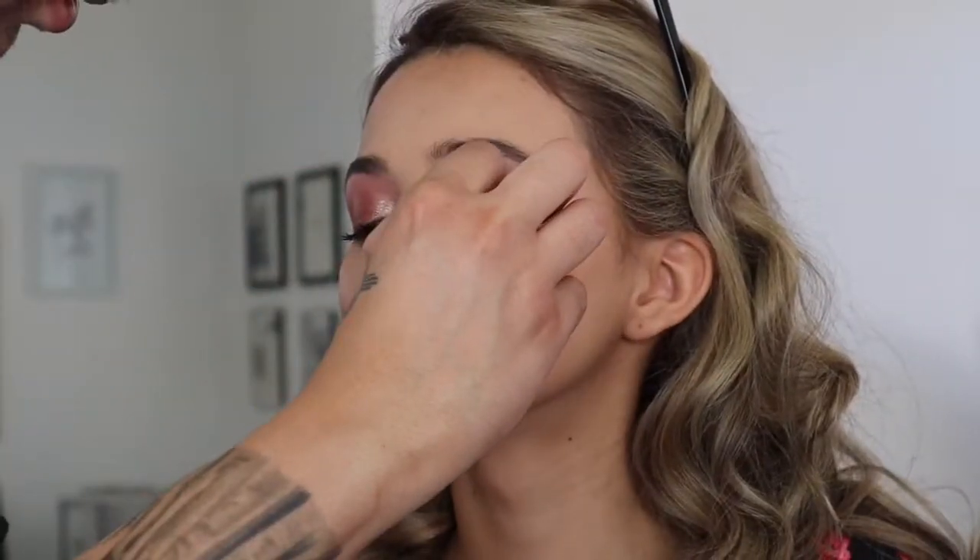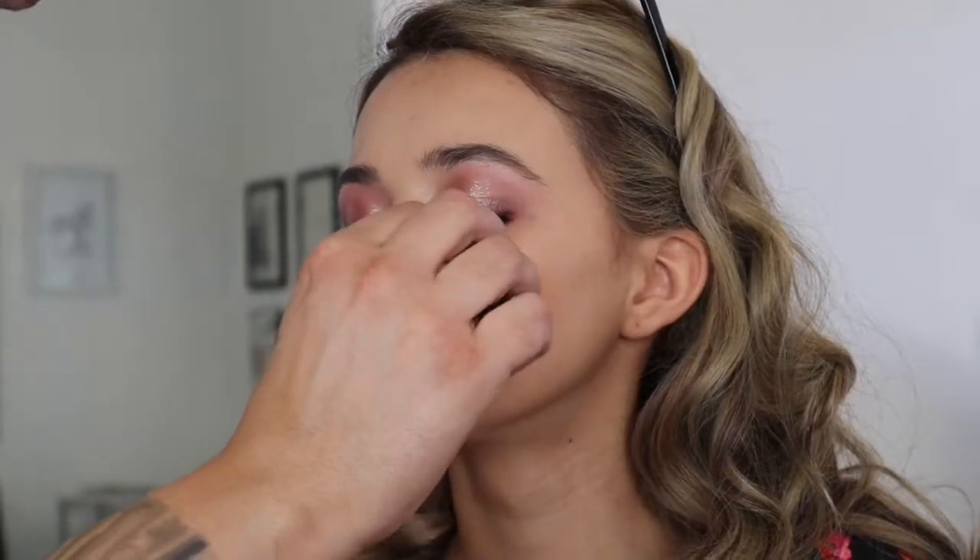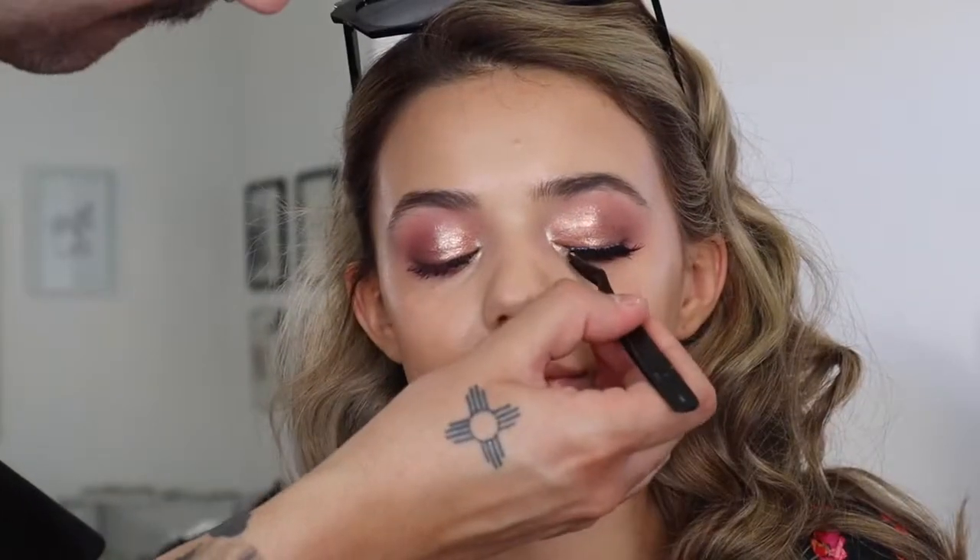Now that we have all the shadows laid down, I'm going in and applying a little bit of a Demi Wispy Lash from Ardell.